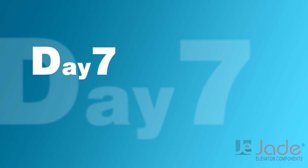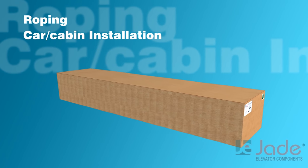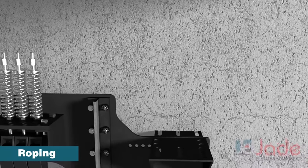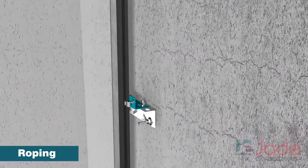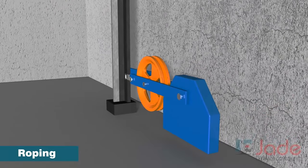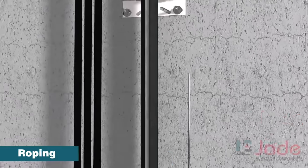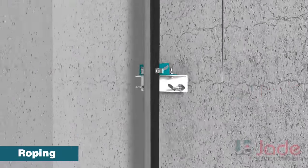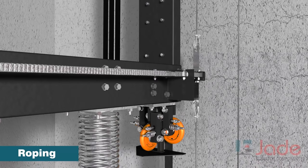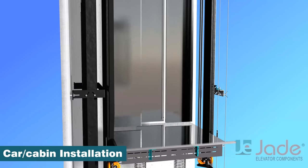Day 7. We will perform roping and cabin installation. First, we will install the OSG on the hitch plate and its bottom pulley on guide rails at the bottom, and do the roping of the OSG. Now let us fit the platform on the car frame followed by the panels of the cabin.